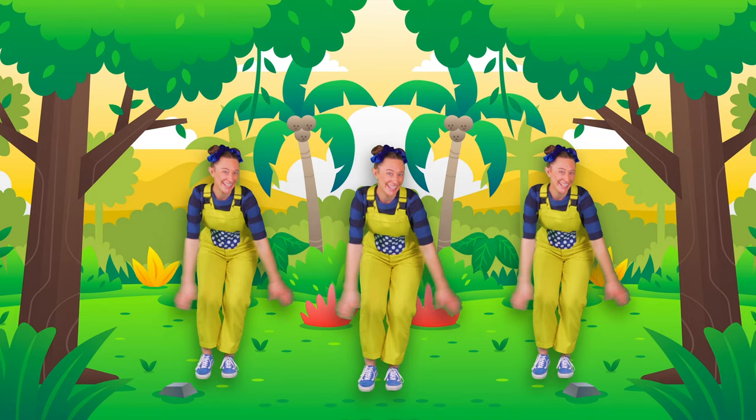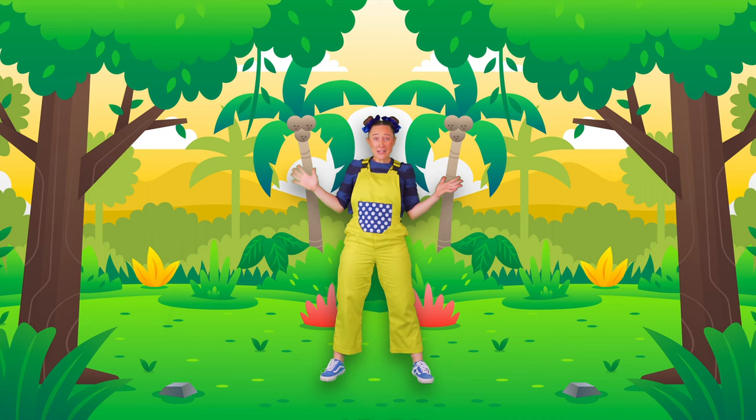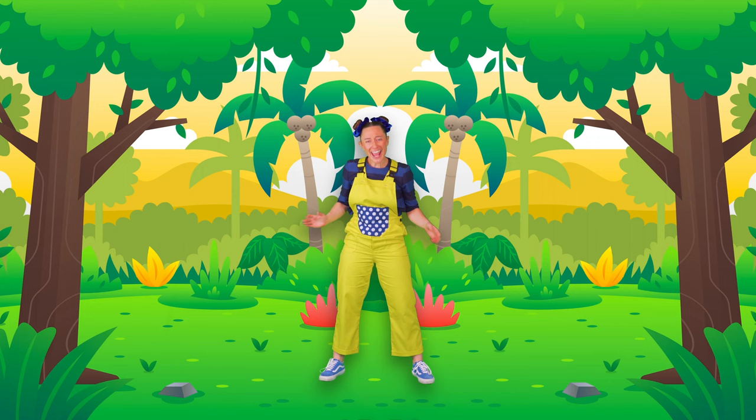Oh, that was so much fun! Did you join all the dance moves with me? Hey, great! Let's do it again! Yay! Yippee!